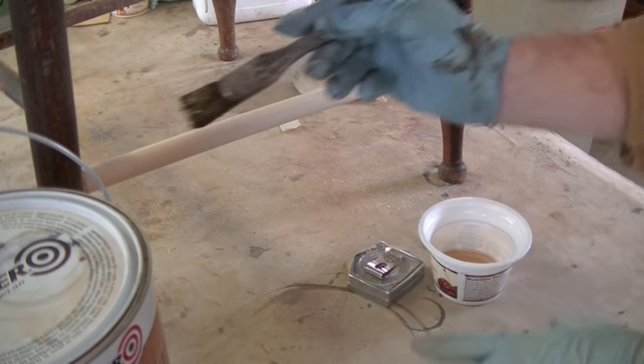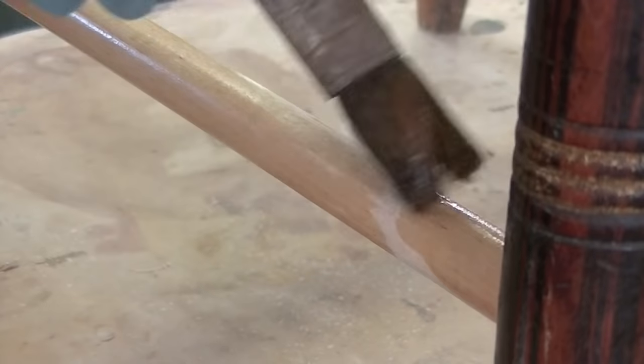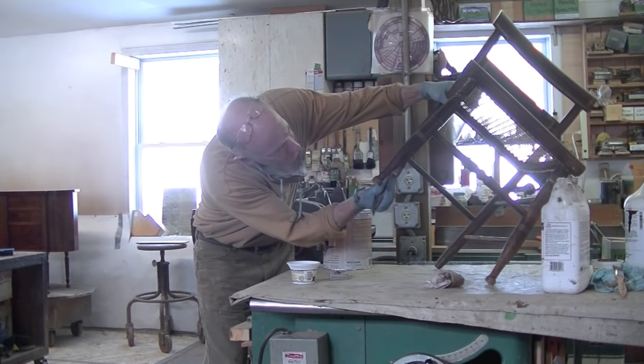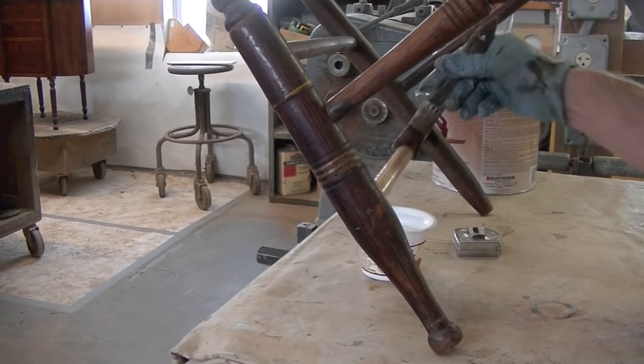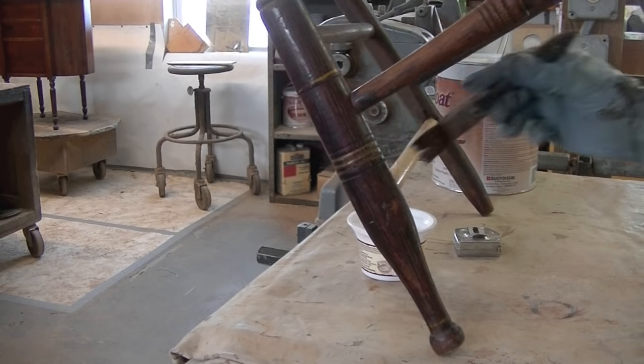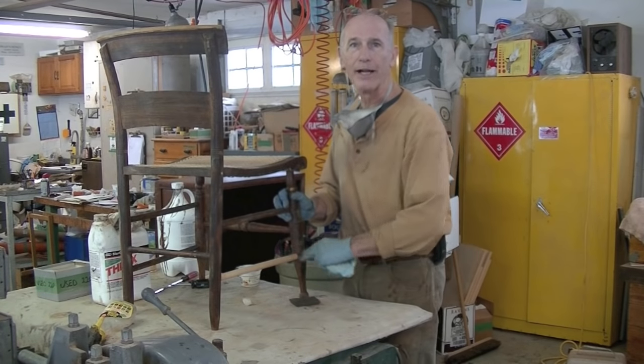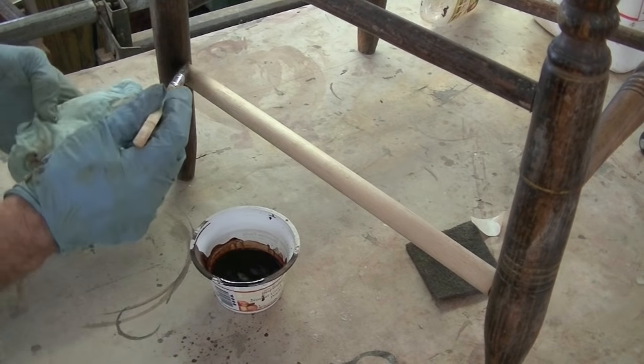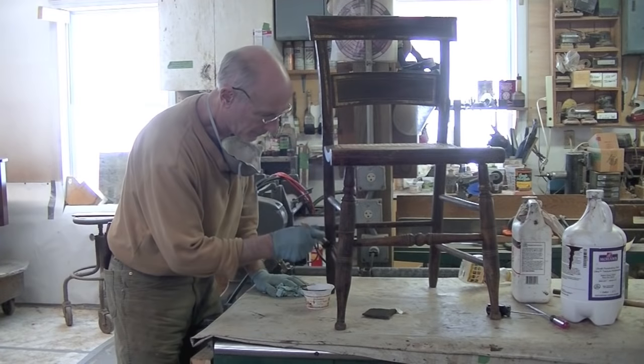I know from experience I don't want to put dye stain directly on this wood — I'm not sure what kind of wood it is, it'll get looking pretty funky pretty quickly. So I'm going to what they call size this wood. In other words, I'm going to seal it with a very, very thin coat of shellac — one part shellac out of the can and like five parts alcohol. It seems dry now, no need to sand. I'm going to brush on some medium brown walnut dye stain.